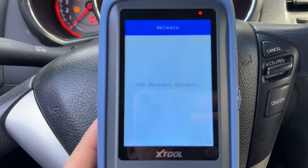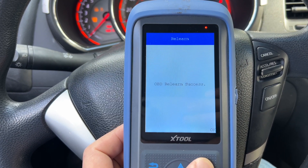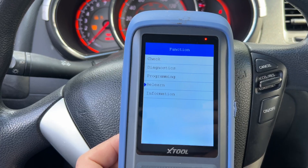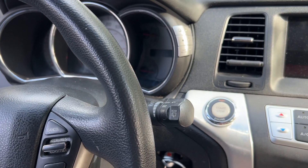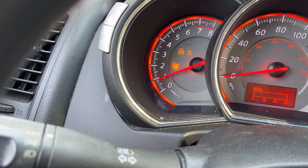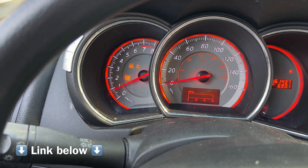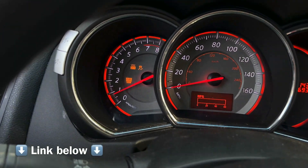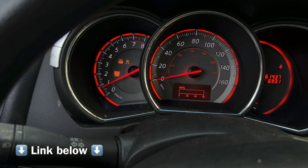If everything goes well, in the end we're going to get an 'OBD relearn success' message. Press the OK button and we are done here. You can start the car, drive it around, and make sure that the lights are gone from the dashboard. As you can see, this tool works with aftermarket brands just fine — you can buy it with confidence. It's very affordable, a really nice tool to have. Be sure to check out the link down in the comments section below. I hope the video was helpful and if so please give it a like. Thanks for watching, have a nice day.